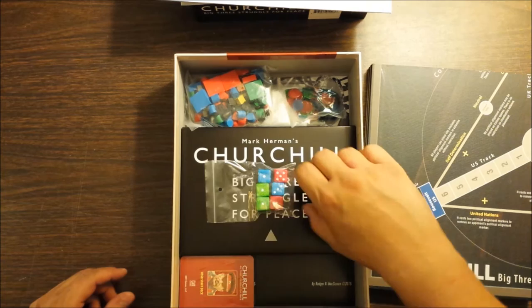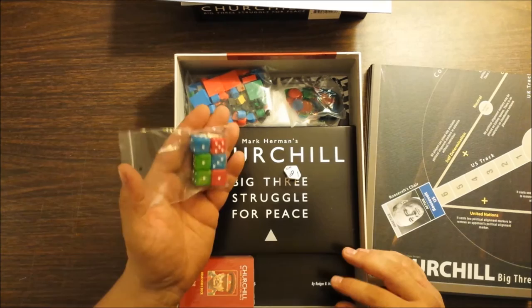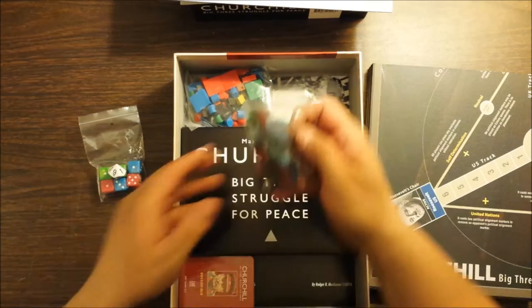We've got some dice. I'm probably gonna replace these with my own dice. And then there's a 10-sided die — it really irritates me when somebody refers to a single die as dice. You need a pair of dice for each of the three players, plus they give you a 10-sided for various other things.